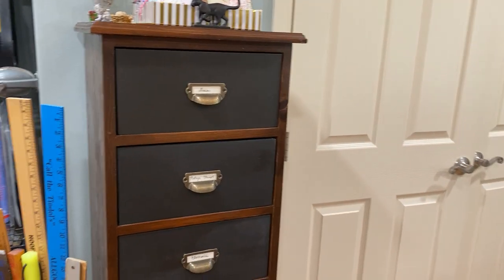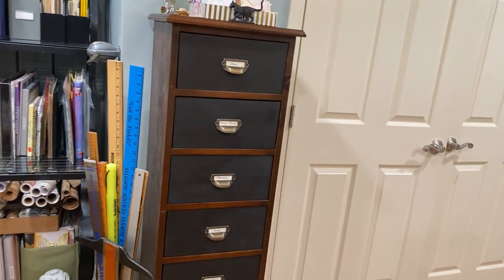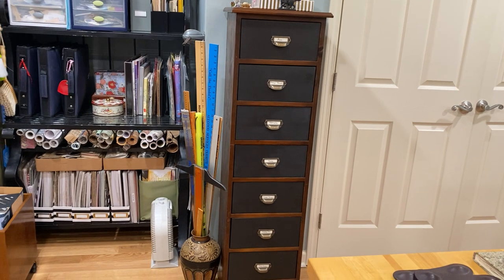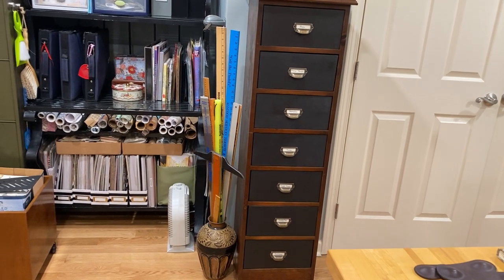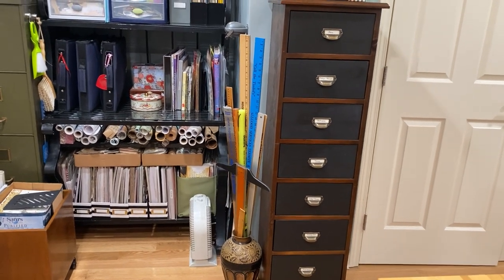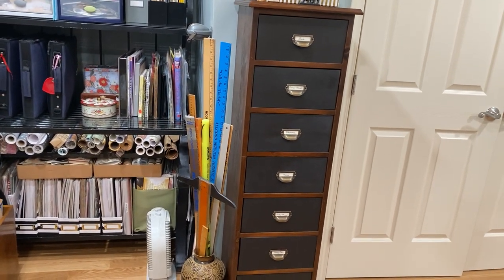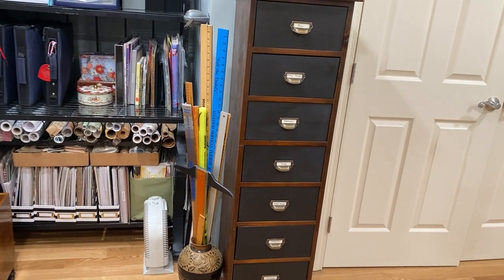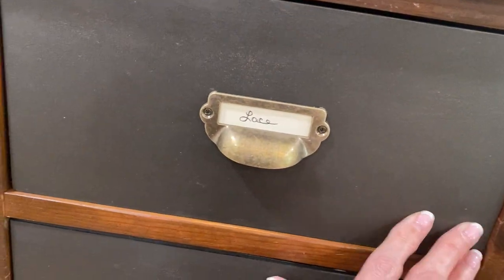That cabinet right there — the brown part — my brother and father made for me for Christmas one year. It was given to me by my brother but my father helped him make it. It had plastic stereo tops as its drawers — I used to work at JCPenney's replacement parts warehouse and they were throwing them away, so I took them to my dad and said I'd like a cabinet for these to fit in. Just recently my husband made new drawers, painted in chalk paint and waxed, with pulls from Amazon.